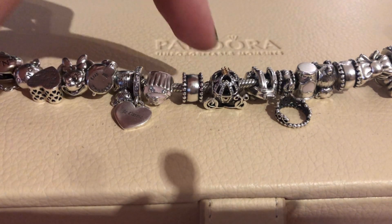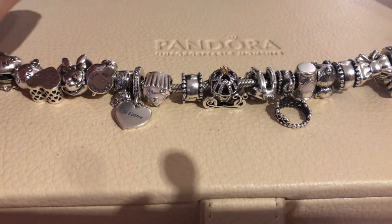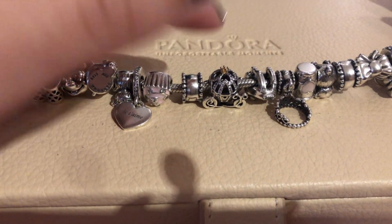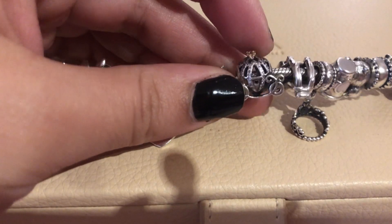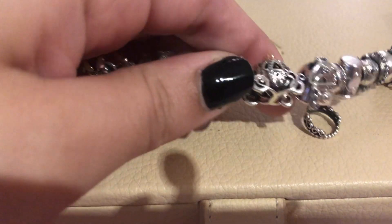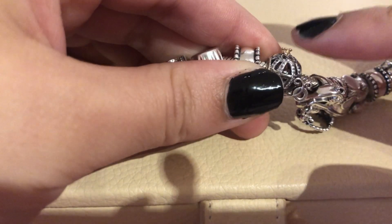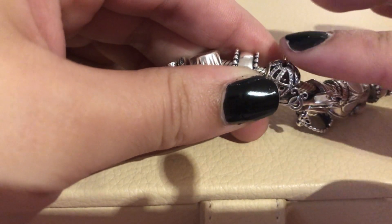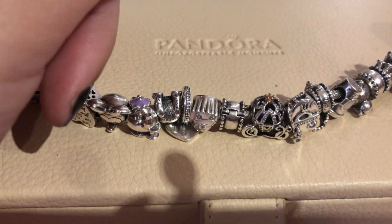Then I have the simple silver clips, and I think they go perfectly with the theme because I think they were released at the beginning of Pandora — not sure, but I think it's an oldie. Then here I have the Cinderella carriage, which is really pretty with a lot of detail.